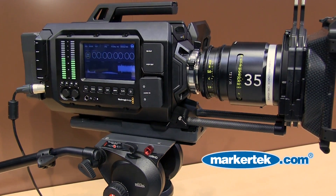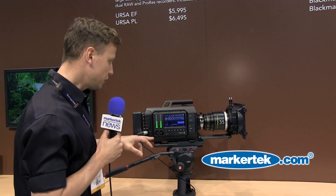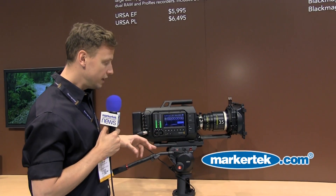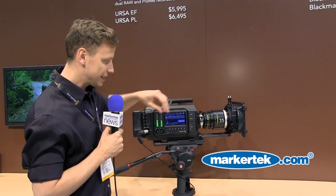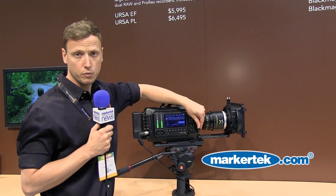The camera is part touchscreen as well, so two of the monitors have a touchscreen on there so that you can actually enter in your metadata and navigate through the menus. You've also got moving audio meters as well as audio connectivity through XLR, which is obviously professional connectivity with Phantom Power.